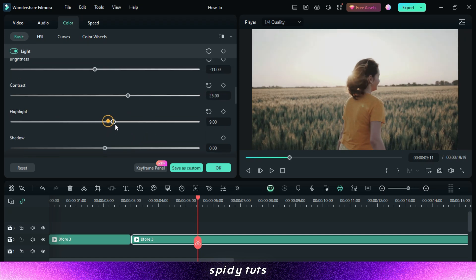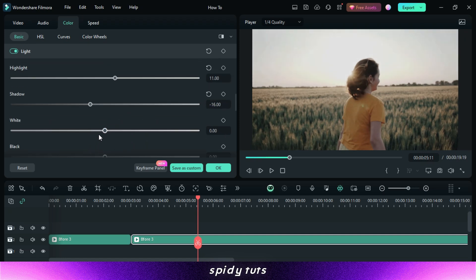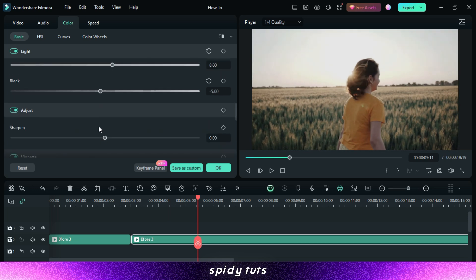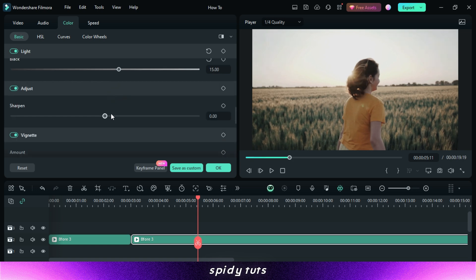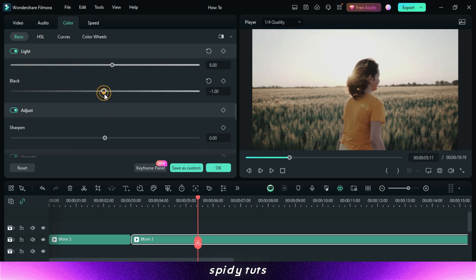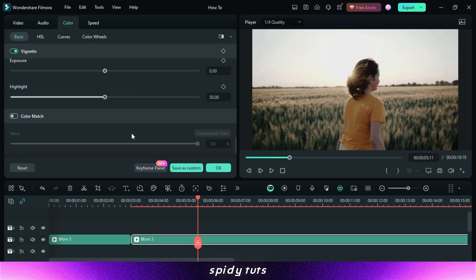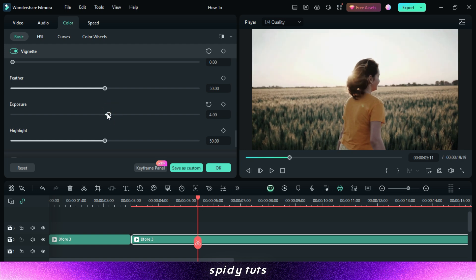Whether you want a cinematic feel, vintage vibes, or vibrant colors, there's a LUT to suit your vision. Ease of use — Filmora's user-friendly interface makes it easy to apply and customize LUTs. With just a few clicks, you can transform the look of your footage and achieve professional grade color grading. Flexibility — Filmora LUTs are customizable, giving you the flexibility to adjust the intensity of the effect to suit your preferences. You can fine-tune the colors to perfection and create a unique visual style for your videos.